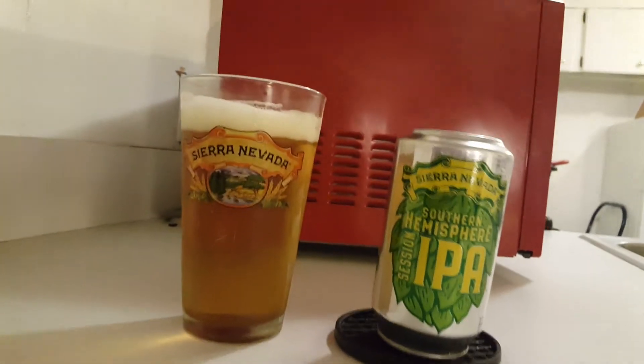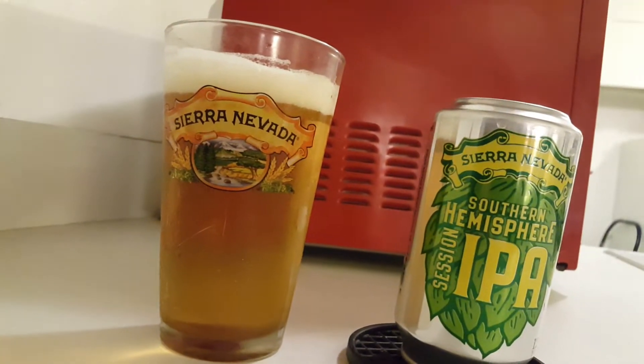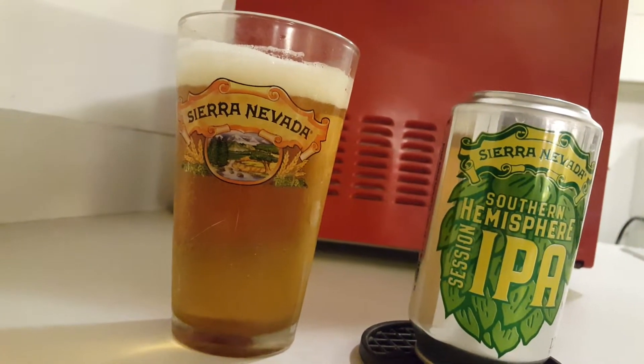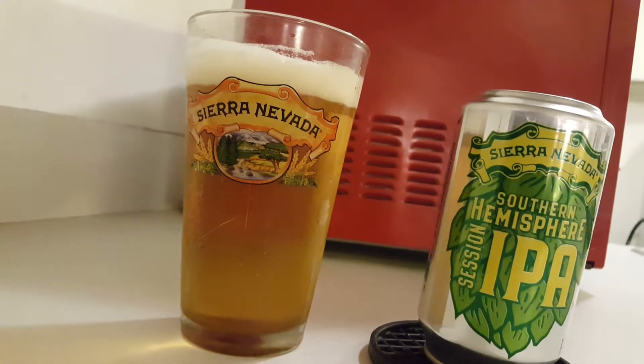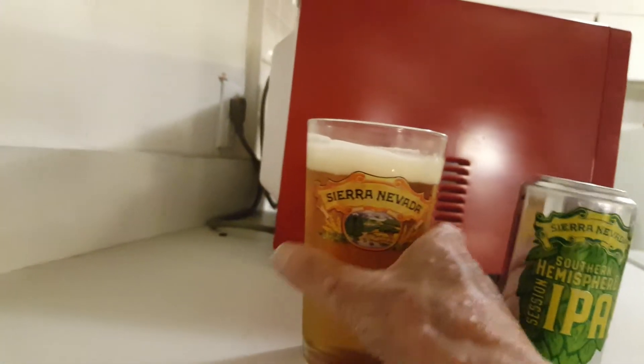As you can see, we have a lighter color than your other typical IPAs. It's got a pretty nice head so far. You can see that it's got lively carbonation, but let's take a taste and see what we got here.